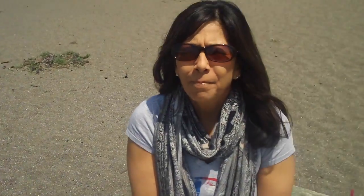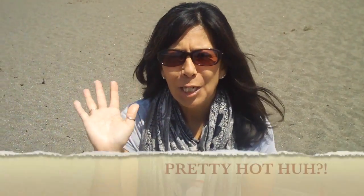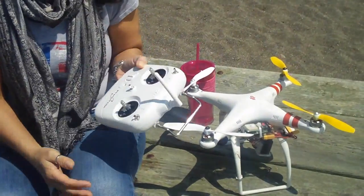Okay gang, I just want to introduce you to my wife. This is Michelle and Michelle is going to be taking her very first flight on a DJI Phantom. Have you ever flown a Phantom before? No. And what do you think? Are you worried about it? No. You've seen me fly it before. Yes. So you know how easy it is to fly the Phantom. Right.